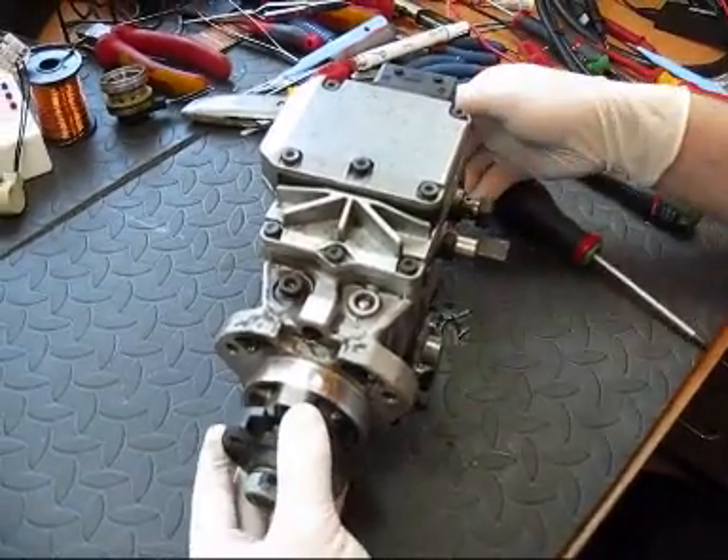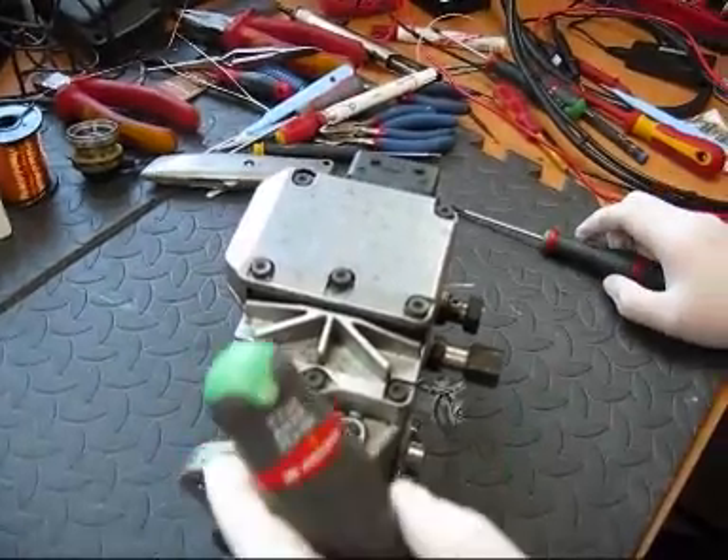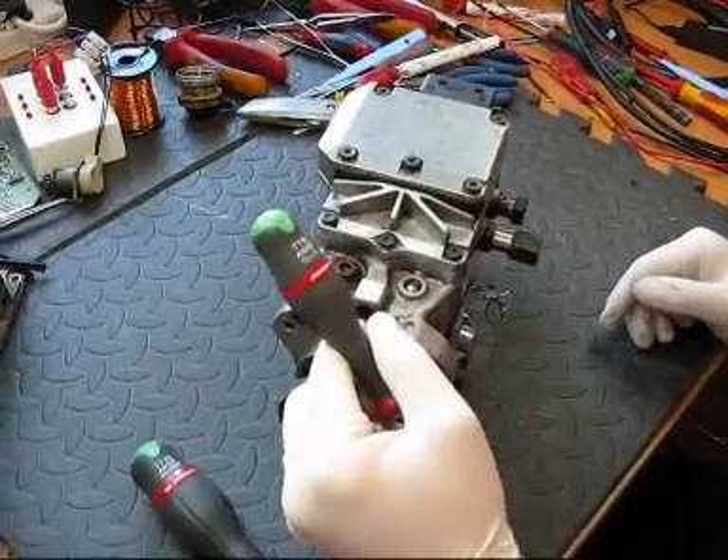Proceeding to remove the control panel and the EDC unit, you require a T25 Torx driver and a T10 Torx driver.